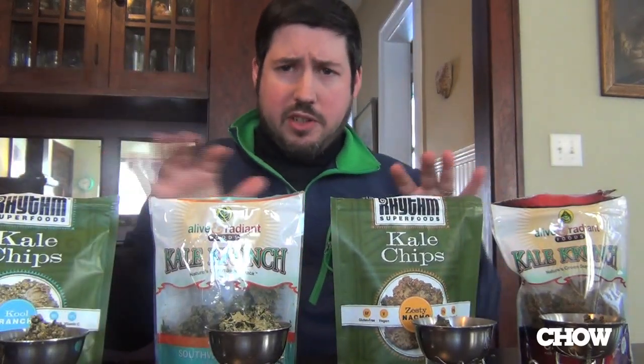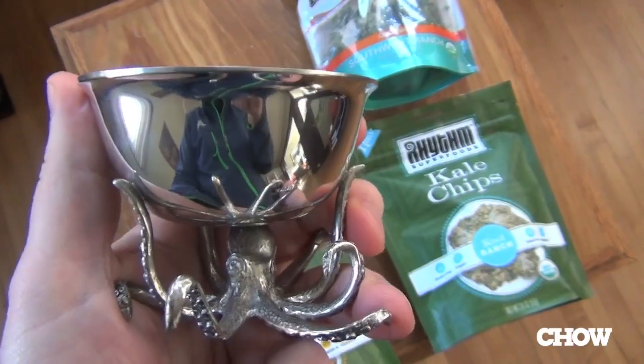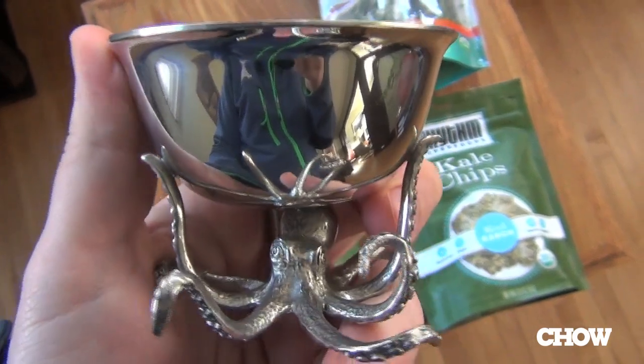So we've got a little bit of a comparison here. I'll be eating kale chips today out of little metallic octopus bowl-holding guys. Because I've got them, and there's four of them, and there's four of these — why not? We've got to dress it up a little bit.